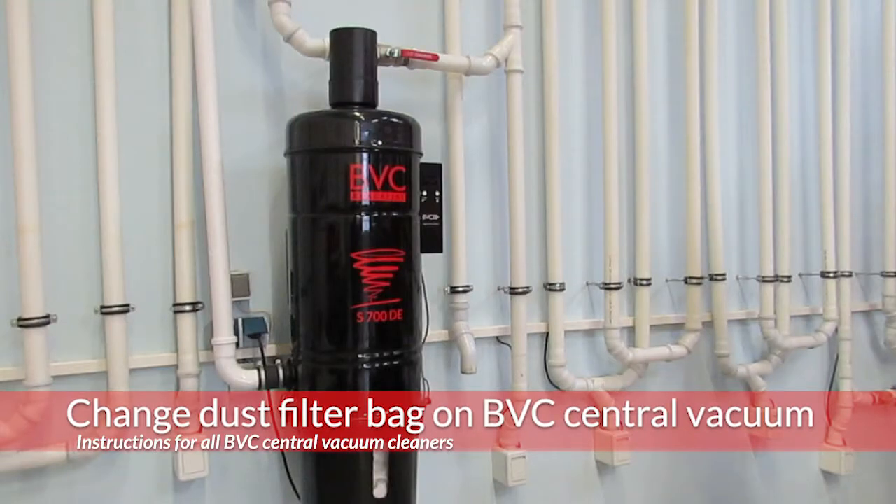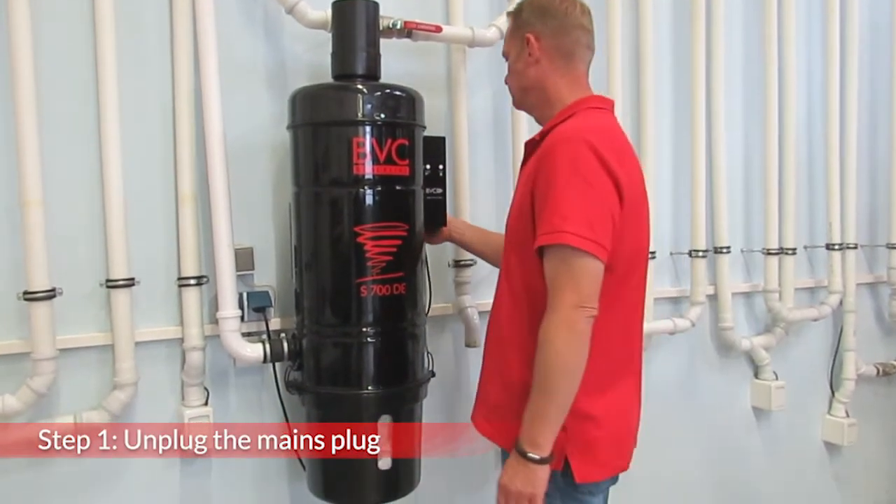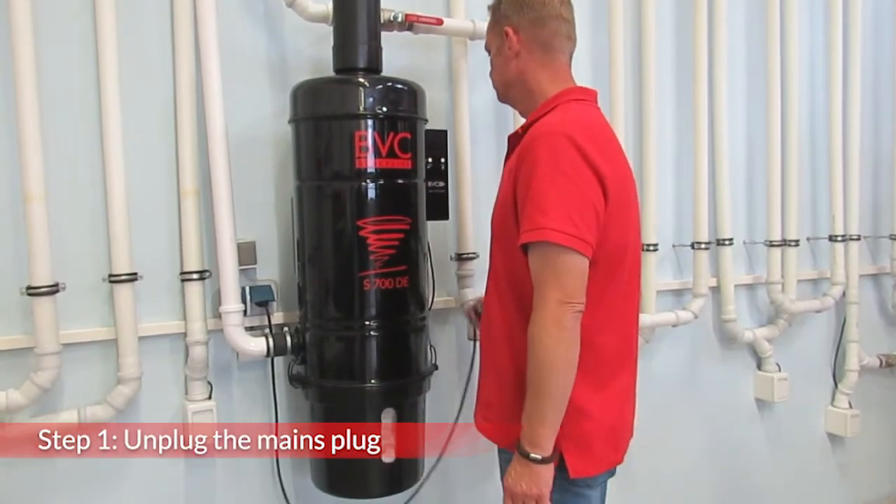In this video, we will explain how to easily change the dust filter bag of the BVC central vacuum. Before any intervention on the central vacuum cleaner, the main plug must be pulled out of the socket.